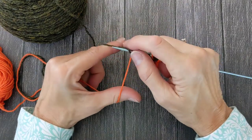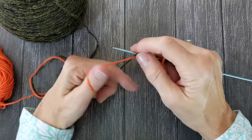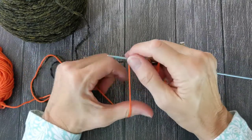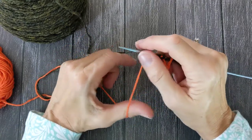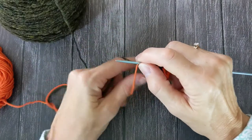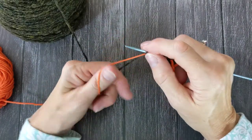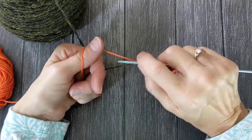This is the method that I use almost exclusively when I'm doing a provisional cast-on. For example, when I did my Knitter's Day Out Afghan, each square I put on a provisional cast-on so that I could pick up the stitches later and graft the squares together.